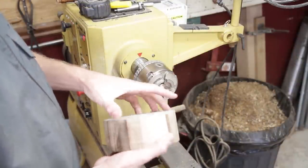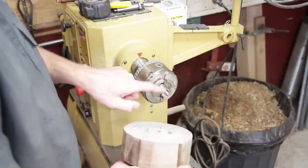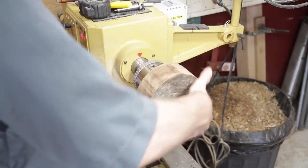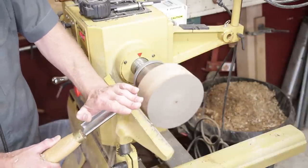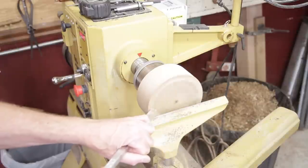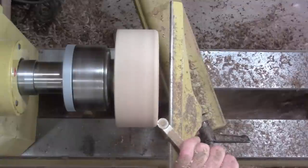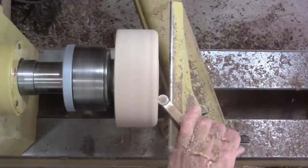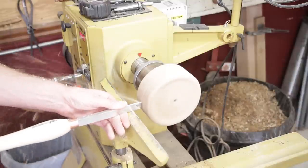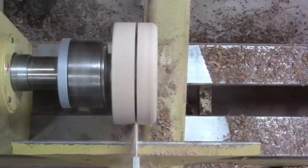I'm going to work on the base now. This is six inch diameter and it's two and a half inches thick, but it doesn't need to be this thick — I'm going to bring it down quite a bit. I'll drill the hole in it and use the worm screw. I'm going to true it up, cup out the bottom a little bit so it sits nice and flat, then round it over and shape it. It's pretty thick so I'm going to part it off so I don't waste the wood and can use the other piece for something else.